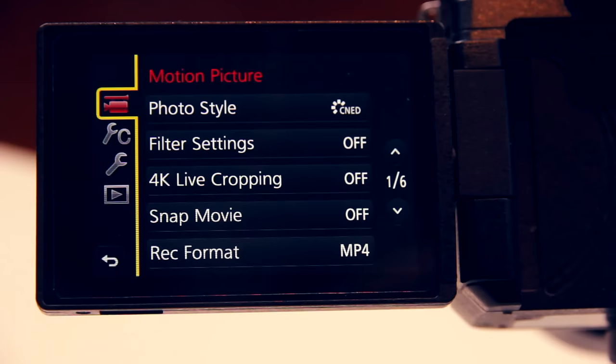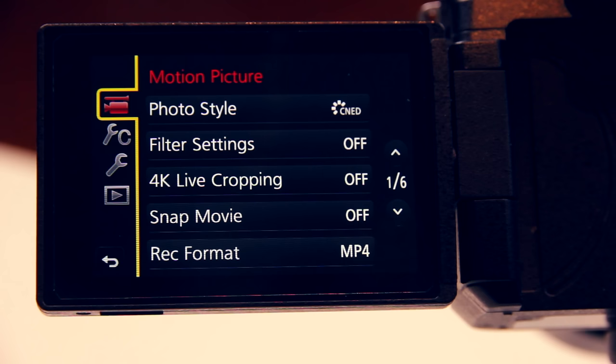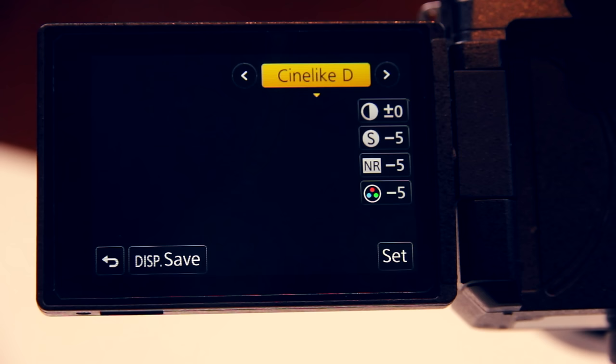Now let's have a look at the picture profiles because this is what people talk about the most. You have to set contrast to minus 5 and saturation to minus 3 and so on to get the widest dynamic range possible out of this camera. With the Panasonic G85 we have several different photo styles. 90% of the time I shoot in Cine-like D, that is if I want to color grade my footage in post. Otherwise I shoot in Cine-like V for quick and easy video edits for social media. In addition to these cinematic picture profiles we have standard, vivid, neutral, monochrome and several others, but I never use those.